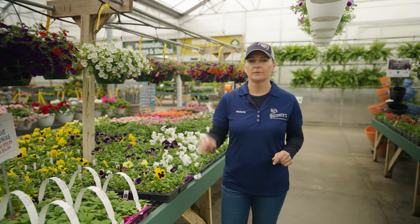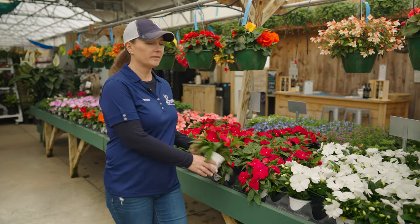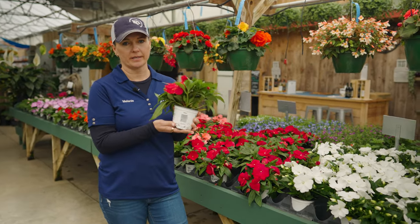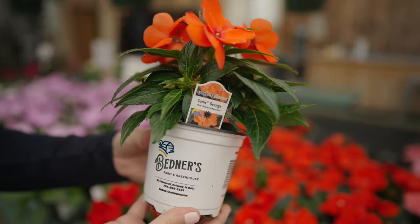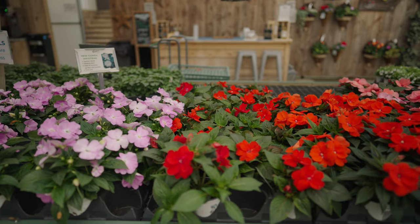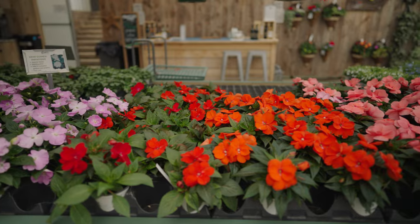Next we'll move on to the four and a half inch pots. This is our most common size — we grow the most of these. It's our most popular size, so we have a ton of different varieties of different plants in this size.